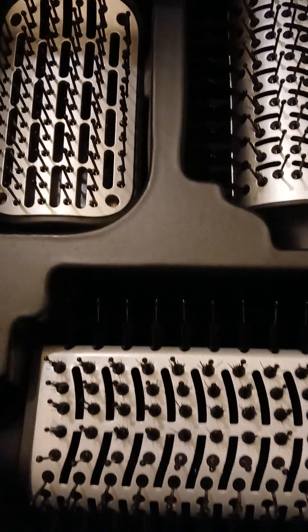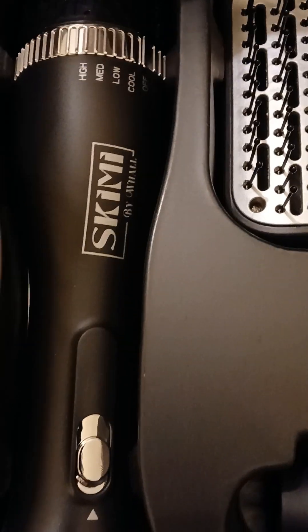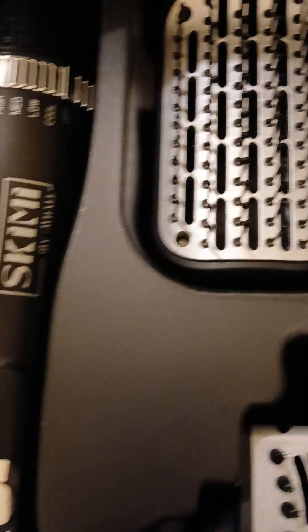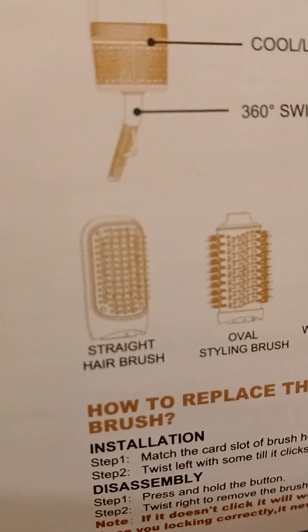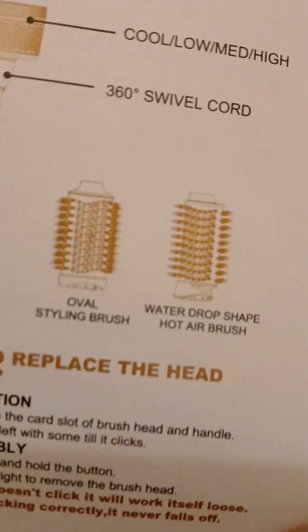Okay you guys, this is how it looks. It's by Skimmy. So this right here, as it says on the paper, this one is the straightener. The oval one is the styling brush.